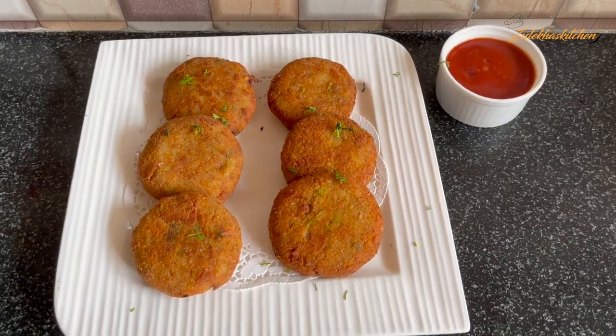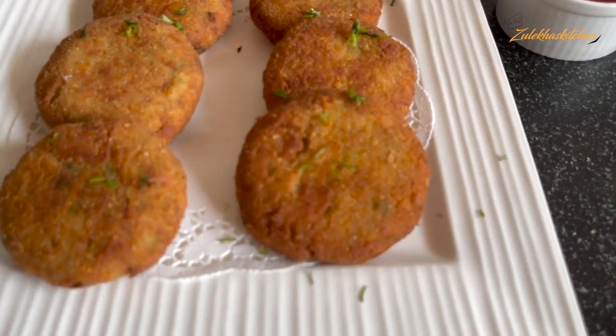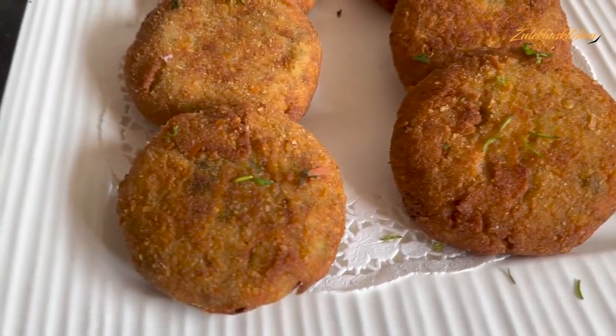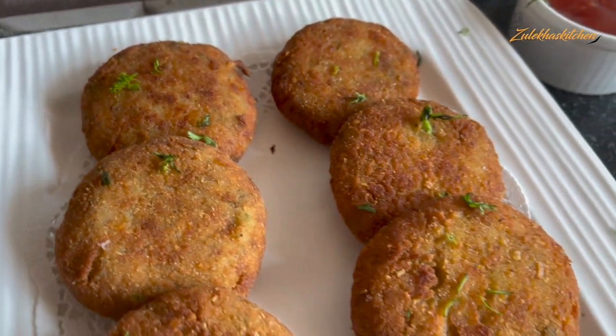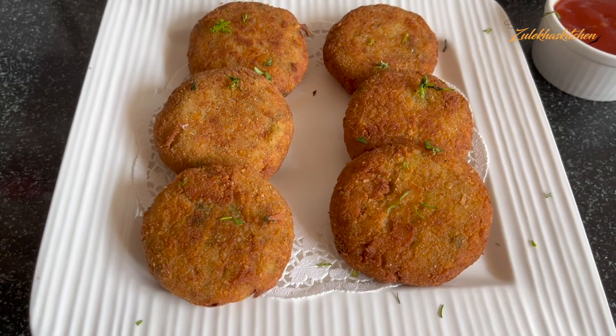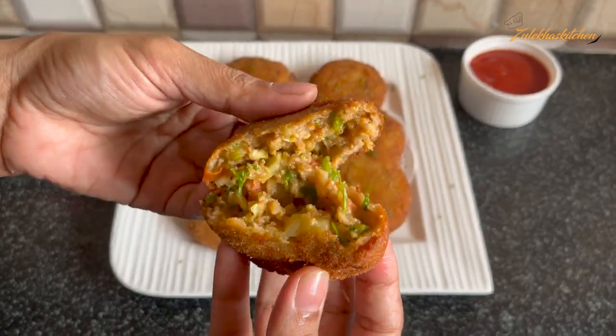Today we will make a very different cutlet which is called chicken Chinese cutlet. It is very amazing and very delicious. It is made of chicken, and in your house it will also be made with chicken. You will enjoy it — in fact, your children will enjoy it. In the name of Allah, let's begin.